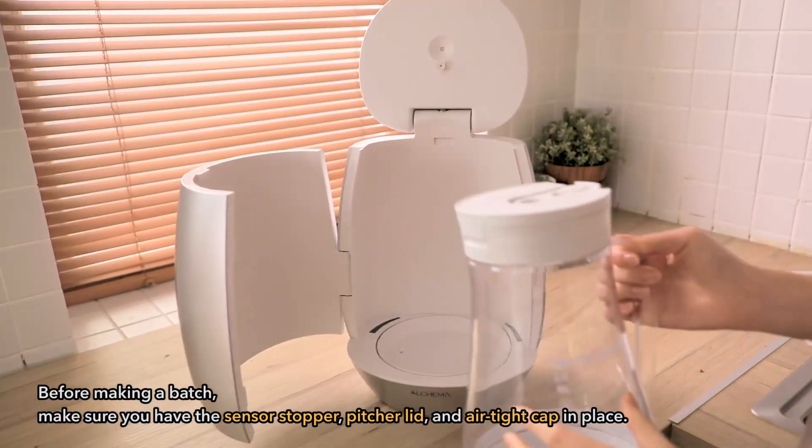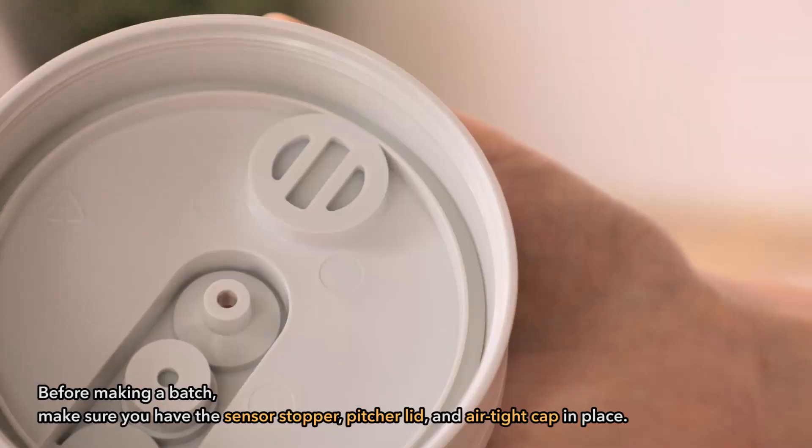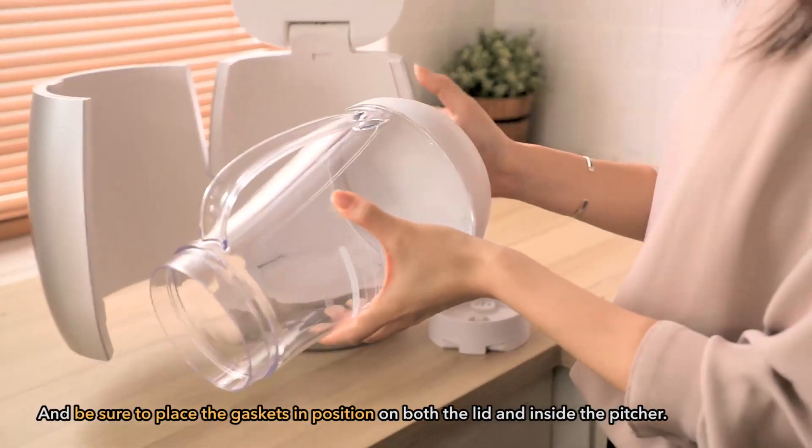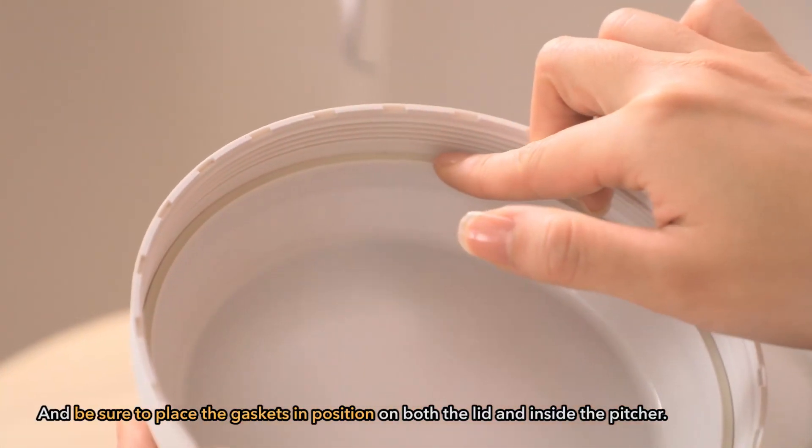Before making a batch, make sure you have the sensor stopper, pitcher lid, and airtight cap in place, and be sure to place the gaskets in position on both the lid and inside the pitcher.